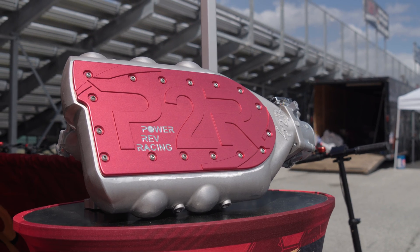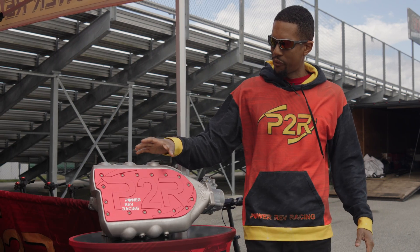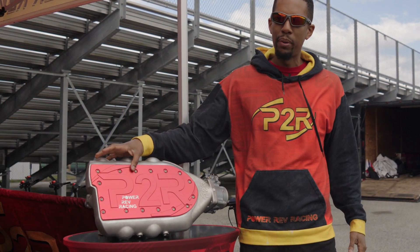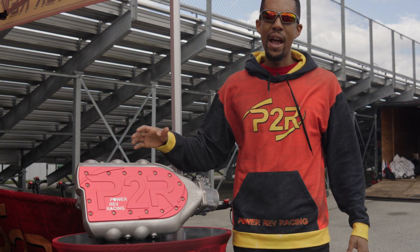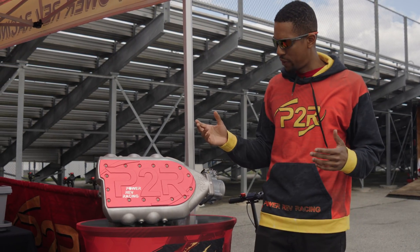This is the P2R intake manifold that we've been working on for about three years now. This manifold we're going to offer in a lot of color options for these top plates. You're going to be able to get silver, red, black, gold — and we may even add more options in the future.